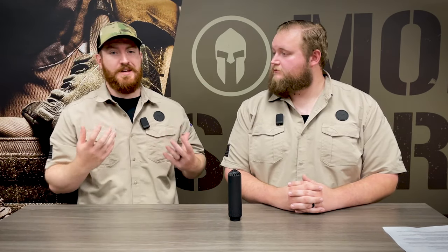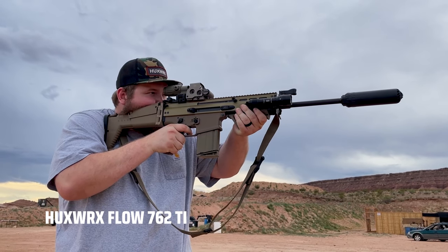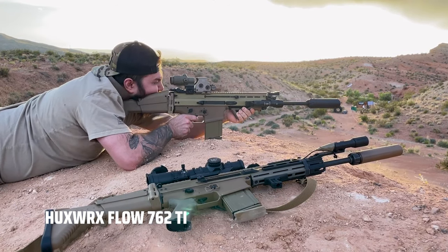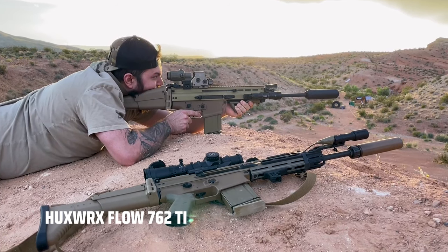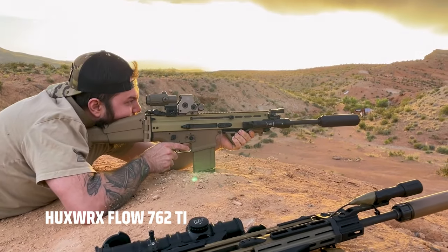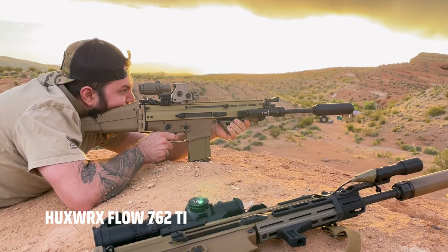As the cameraman out there filming those SCARs from different positions and angles, I can honestly say that being next to this suppressor was very comfortable. It was not at all uncomfortable as far as sound and concussion go. And it was very obvious — the ejection pattern difference between the two SCARs.